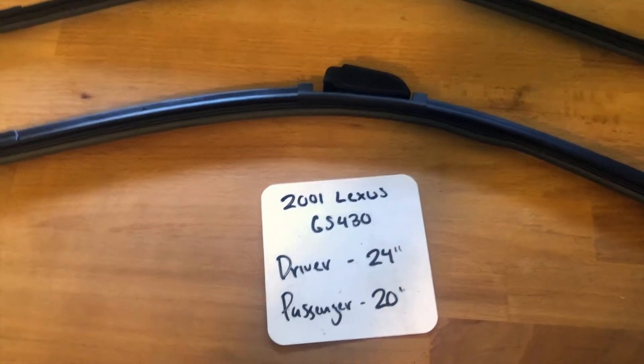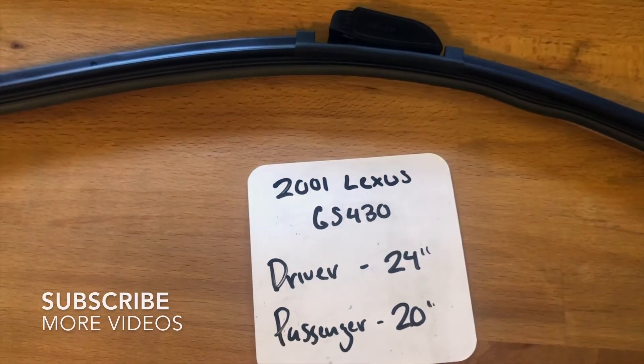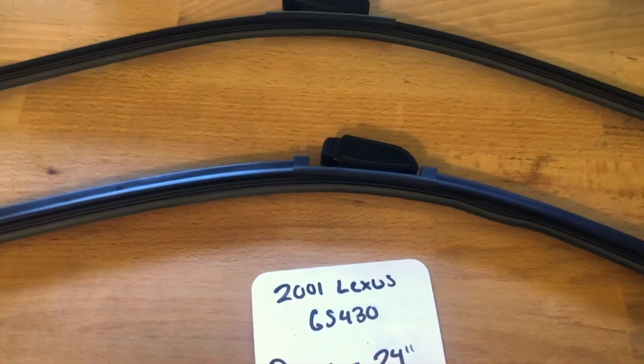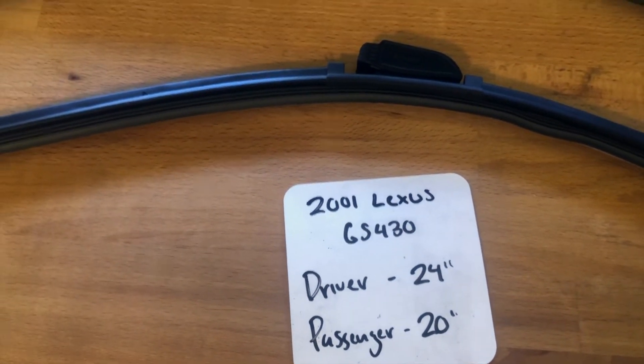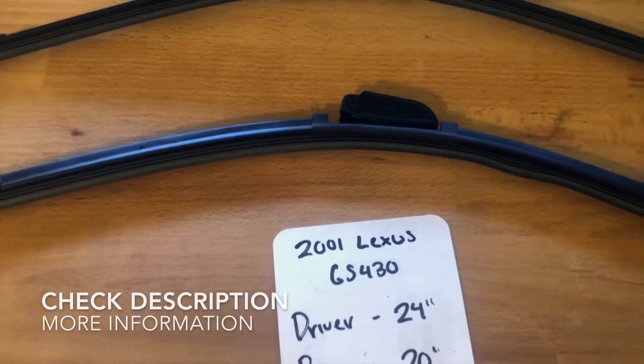What's going on, you guys — welcome back. So today we're going to be talking about changing wiper blades for the 2001 Lexus GS430. If you're looking for a wiper blade replacement size for the 2001 Lexus GS430, I've already looked it up. Make sure to check the video description and I'll leave any necessary info there as well.